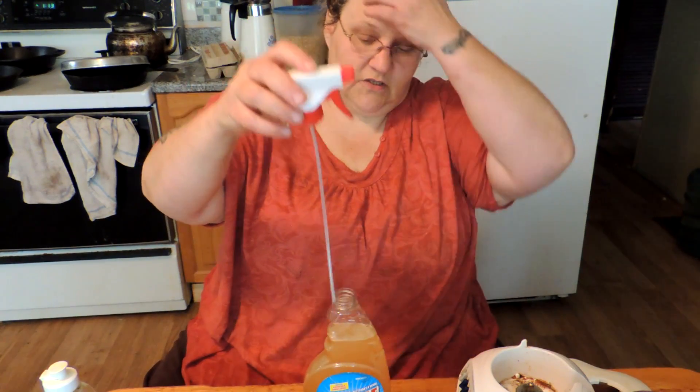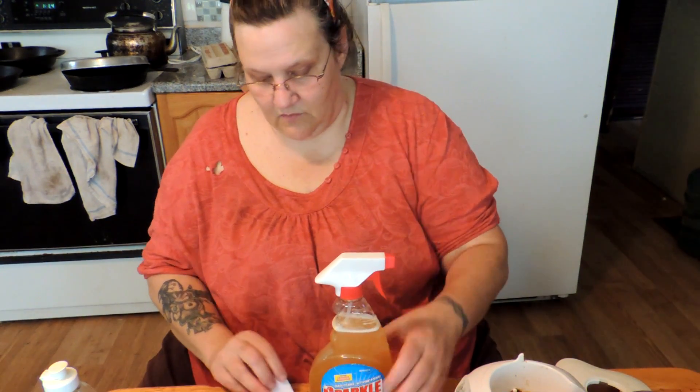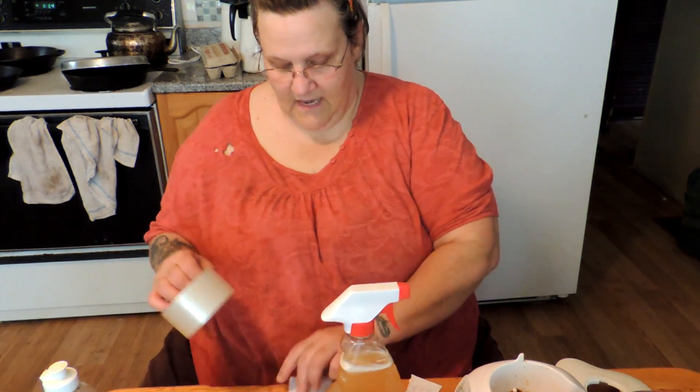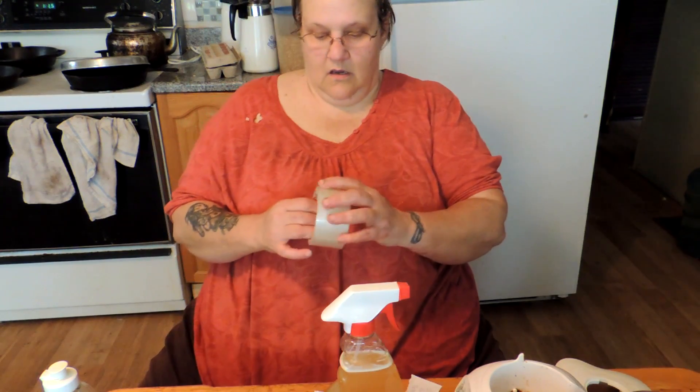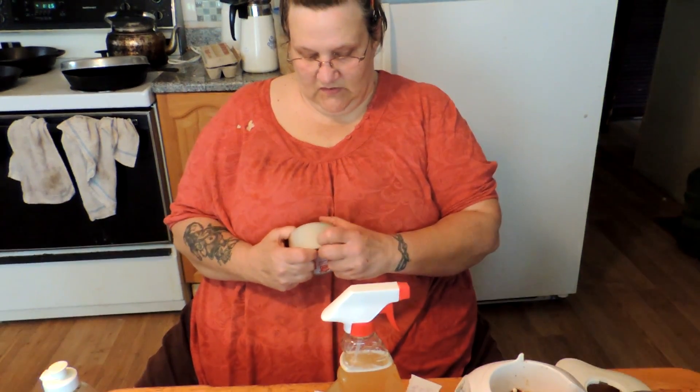Now we're going to put in about a teaspoon to a tablespoon of just common everyday dish soap. I like lemon-scented, for the simple reason it's kind of like citronella. We're just going to put our nozzle on there.